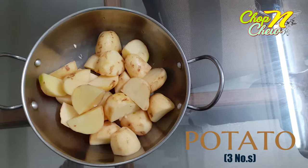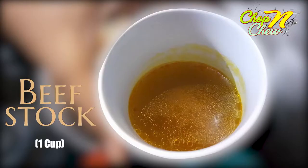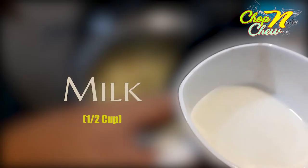1.5 kg of beef is used. 1 tablespoon of pepper, 1 cup of beef stock. If you don't have beef stock, you can substitute. 1 tablespoon of maida, 1 tablespoon of milk.